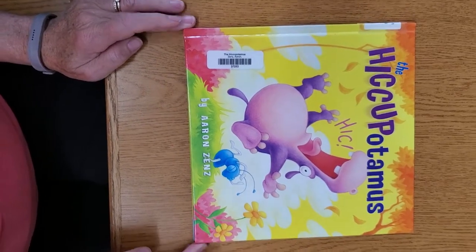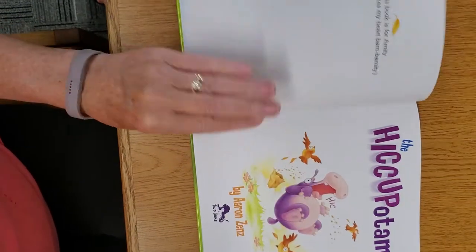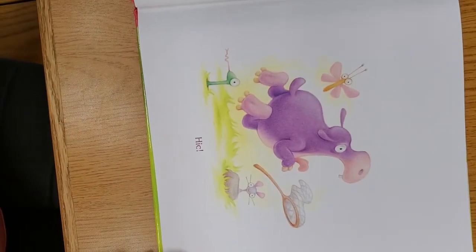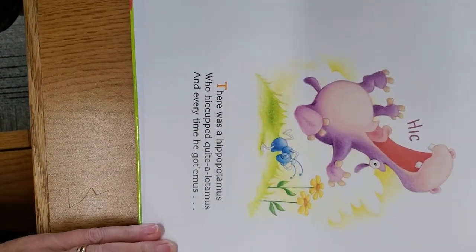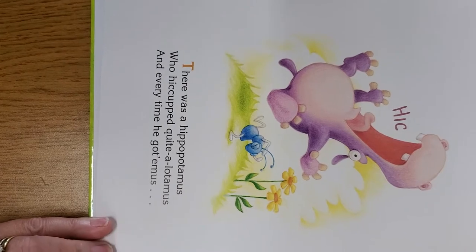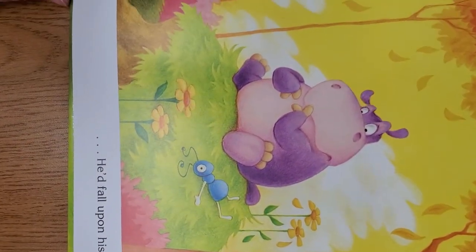The Hiccupotamus by Aaron Zenz. Hick! Hick! There was a hippopotamus who hiccuped quite a lot-a-mas, and every time he got-a-mas, he'd fall upon his bottom-a-mas.